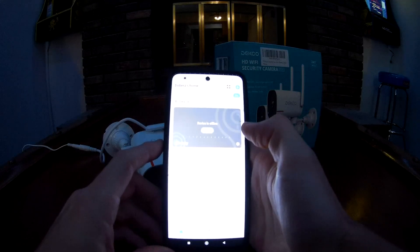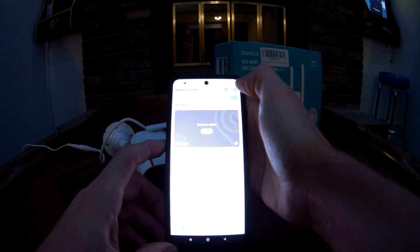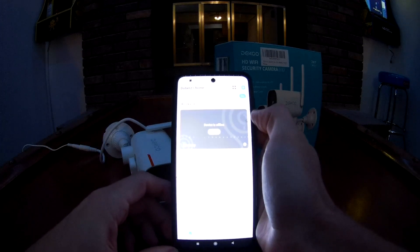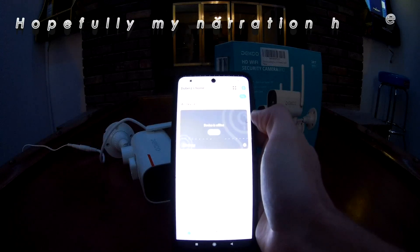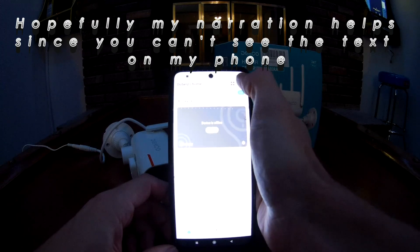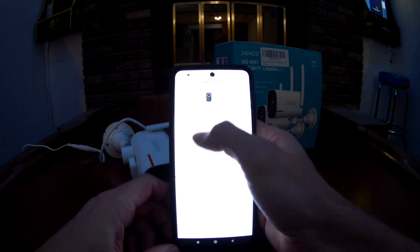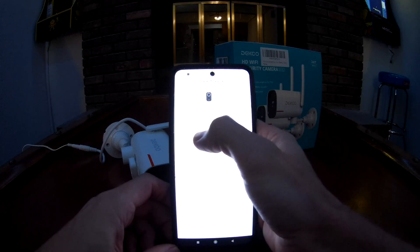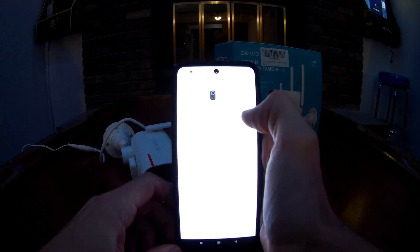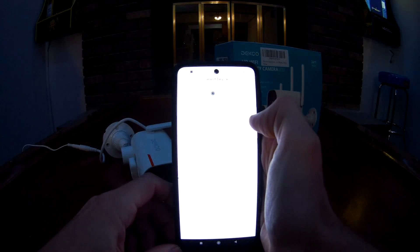Within the Cloud Edge app, click the little plus button up here. You want to go to 'power plug camera' — you're not installing a battery camera or a smart doorbell, you're setting up a power plug camera. Click on that and it's going to say 'Smart Camera Wi-Fi — please power on the device.'